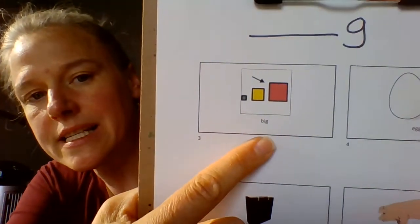Our first word is big. Big. Your turn. Now I'm going to say it three times: big, big, big. Your turn. Good job trying — keep that tongue up in back at the end of the word.